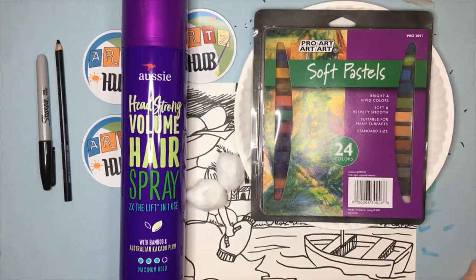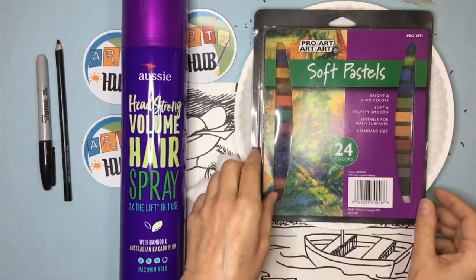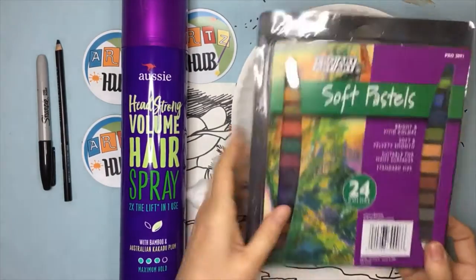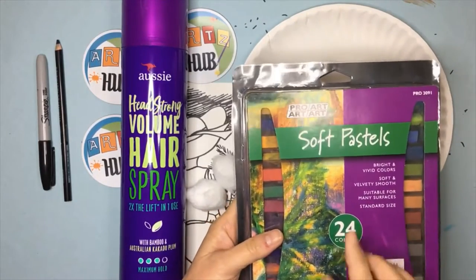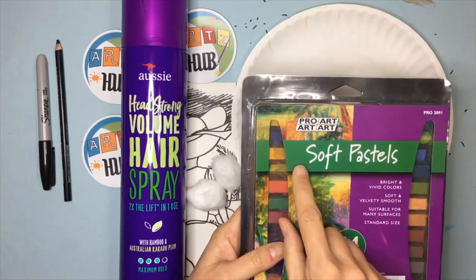For this media demonstration video we're going to be talking about chalk pastel and the things that you need to have a successful chalk pastel application on your artwork. Sometimes when you go to the store it'll say soft pastel instead of chalk pastel — that means the same thing. The only time you need to worry is if it says oil pastel, which is a different type.